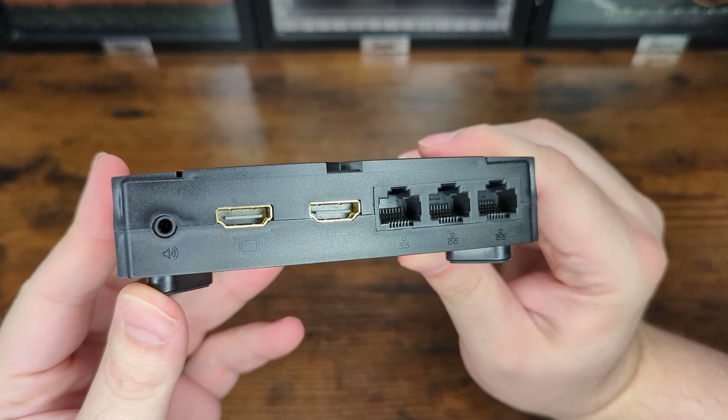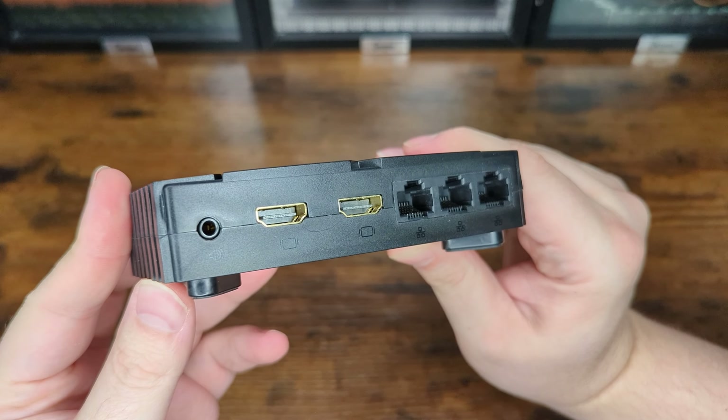The Eon XBHD featured in today's review was provided courtesy of Eon.